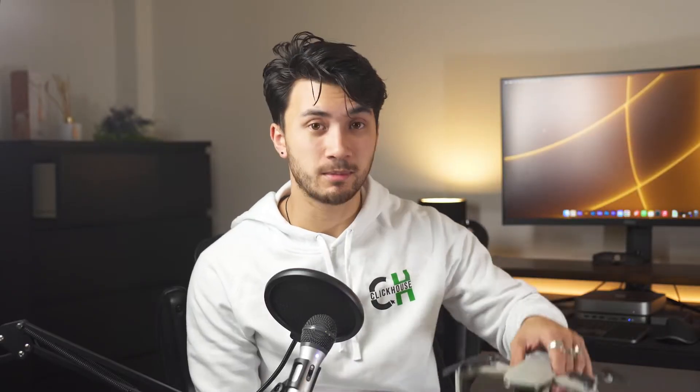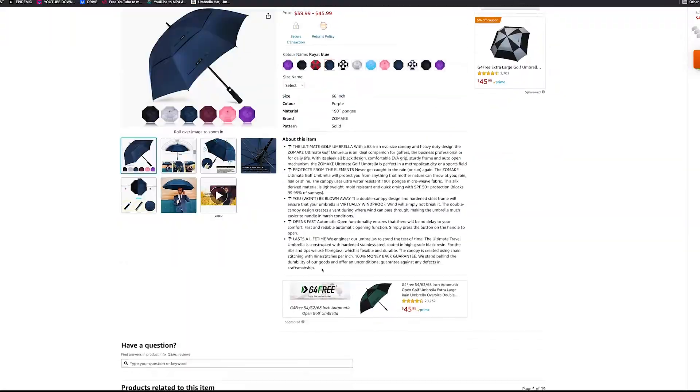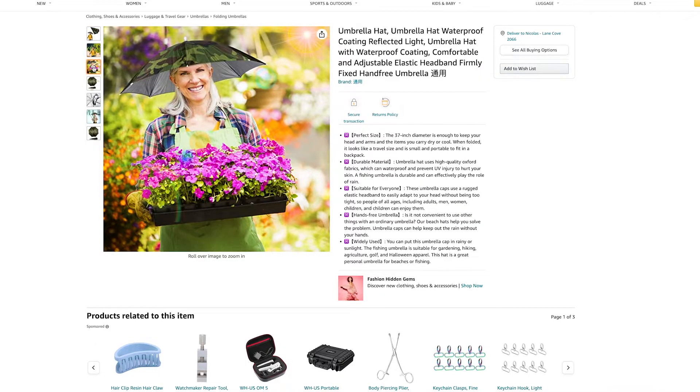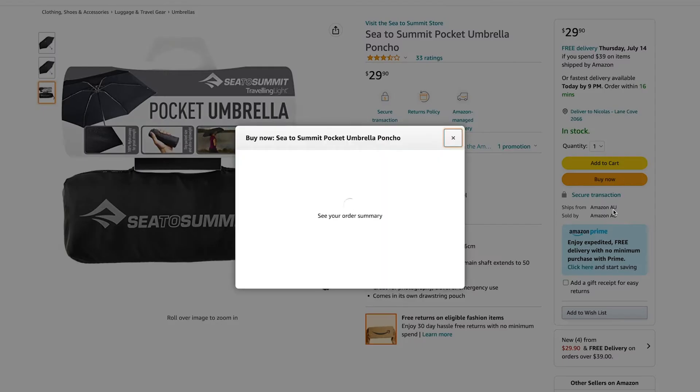After sorting out how much it can lift, I jumped on Amazon and looked for the lightest umbrella I could possibly find. What the hell is this — is that a hat umbrella? There we go — a 200 gram umbrella, let's go.